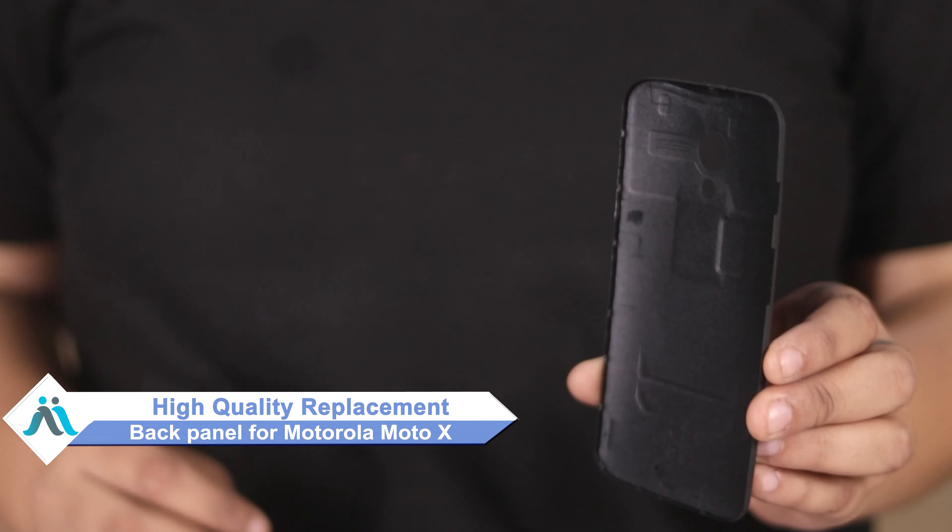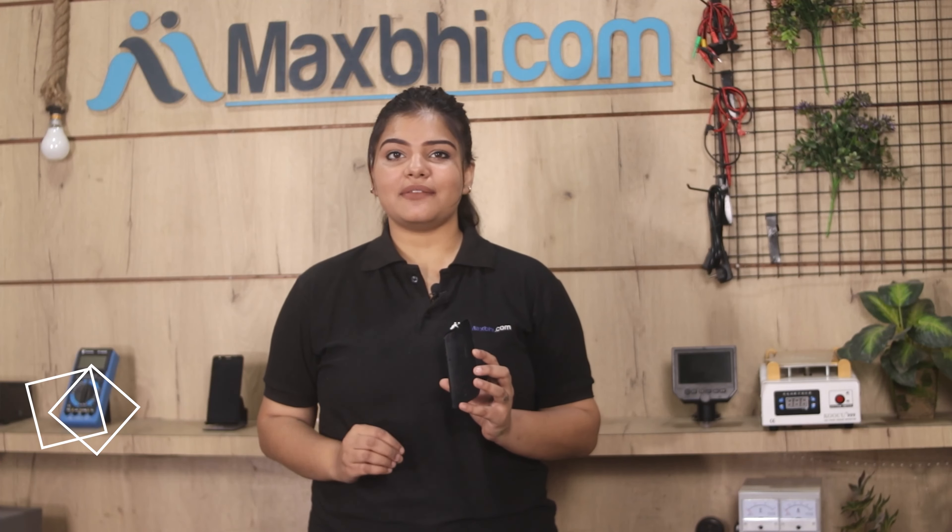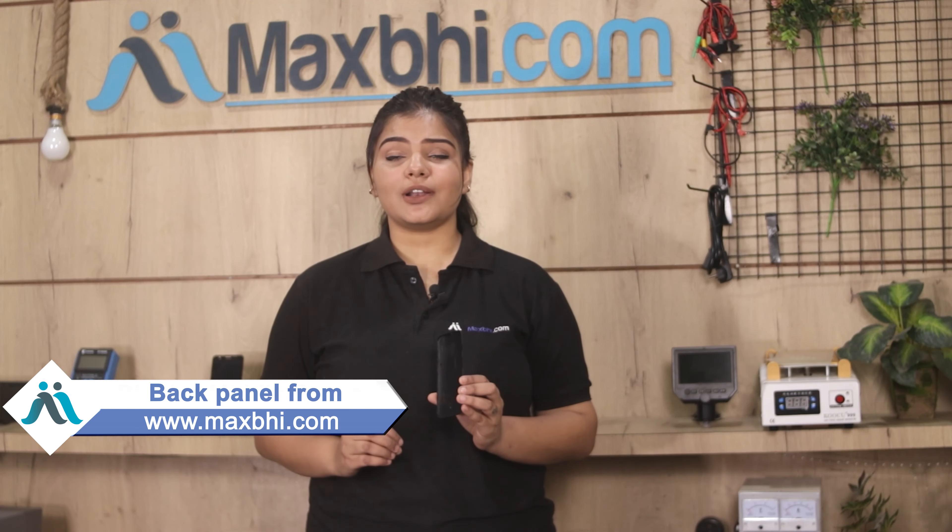Don't worry, you can now buy a high quality replacement back panel for your Motorola Moto X at a very affordable price from MaxP.com, and can fix your phone yourself at home or get it repaired by any professional very easily.